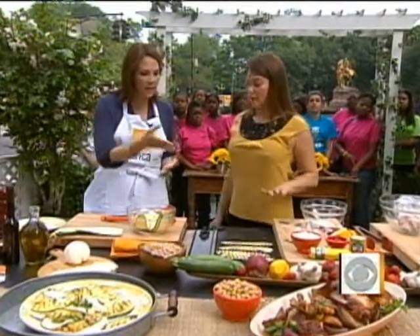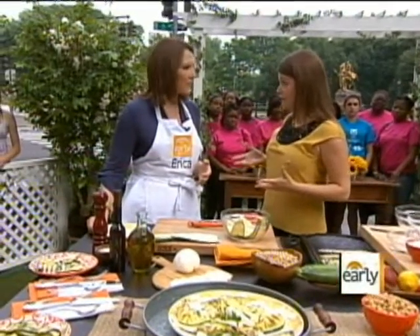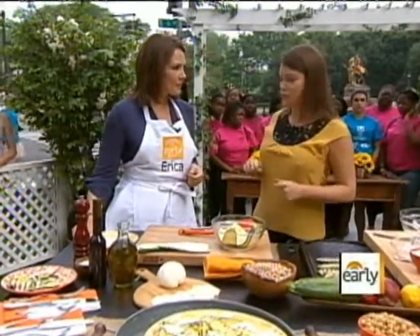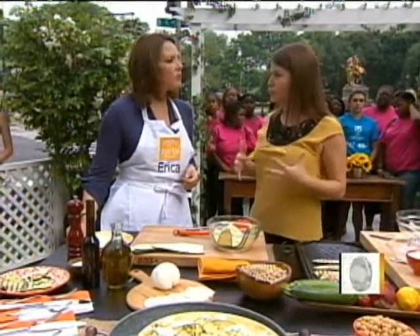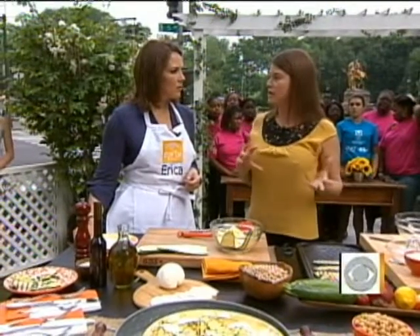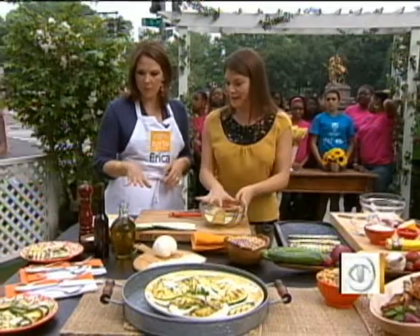So we'll start with the zucchini. This whole menu was inspired because I'm about to leave for the Food and Wine Classic in Aspen, which is June 18th to 20th. Tom Colicchio and I are doing a demo — we're doing some North African flavors, some merguez sausage and chickpeas. So I'm taking those chickpeas and making them into a harissa roasted chicken. But let's start with zucchini.